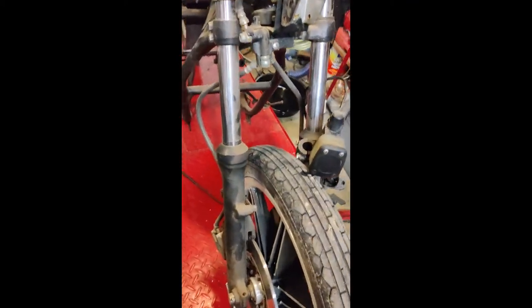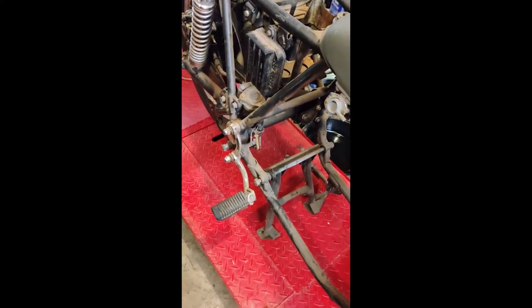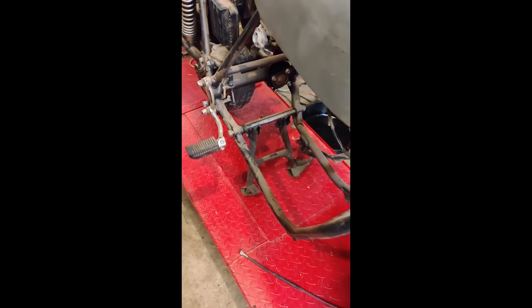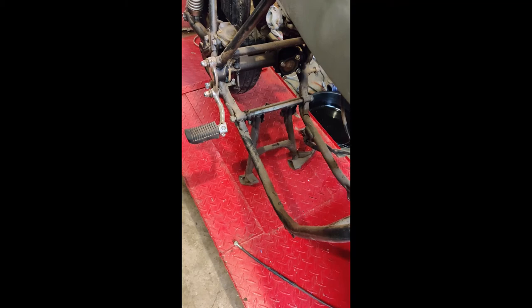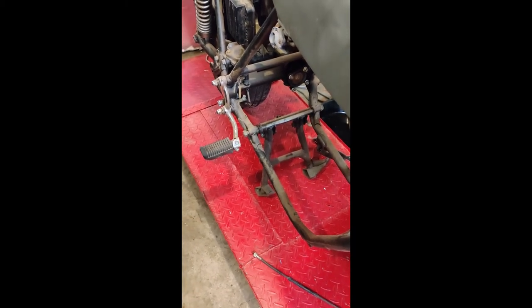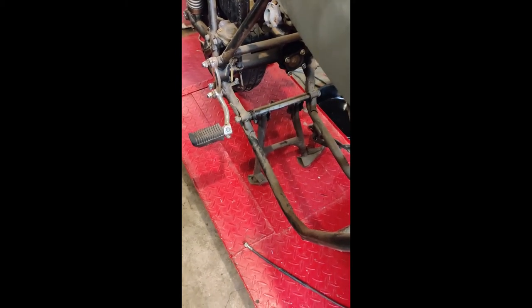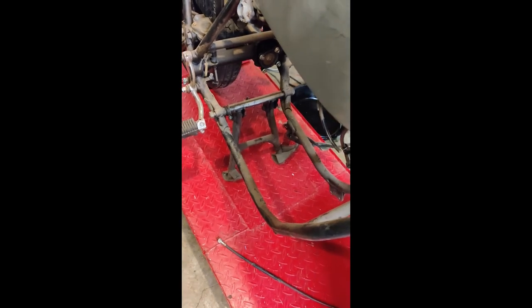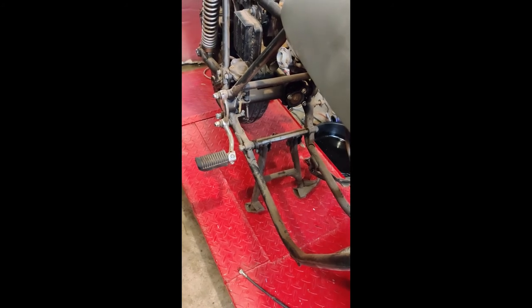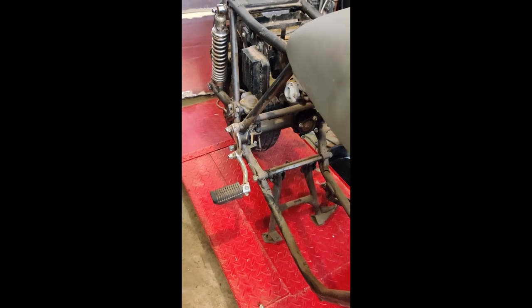One thing I'd like to hear back from anyone who watches this video: do you guys want to see the CAD/CAM process when I go to make parts? Do you want to see screen captures of the design work and the machining when it's on the CNC, or would you rather just see 'here's the idea I want to make' and then 'here's the finished part'? Feel free to leave a comment. I'll probably do a little of both at first to get a feel for it. I'm anxious to hear whether that's something interesting or if most people just kind of snooze through it.